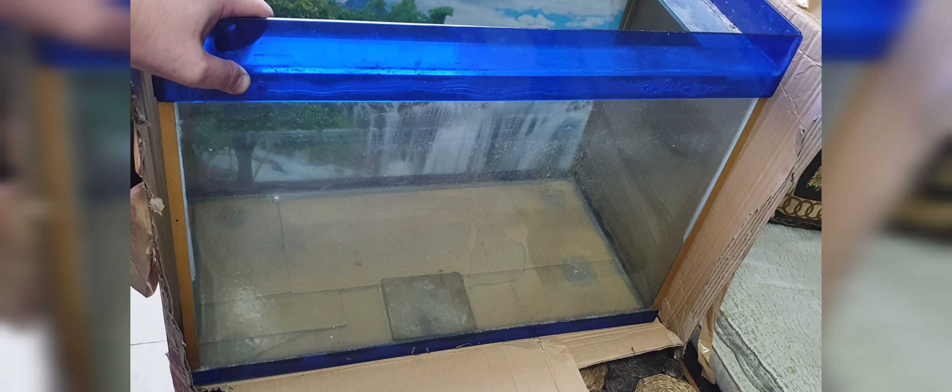I bought this second-hand tank for less than 500 pesos, which for me is a real bargain. What I am going to show you is how to apply paint on all the sides of it except the front. So, let's get started.